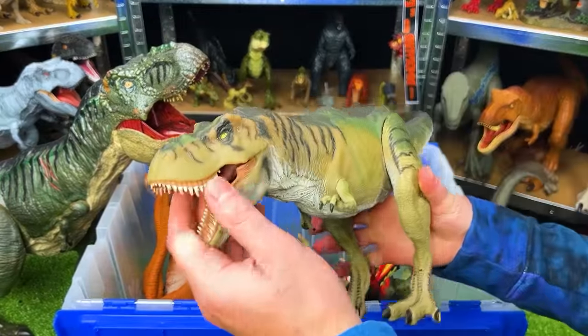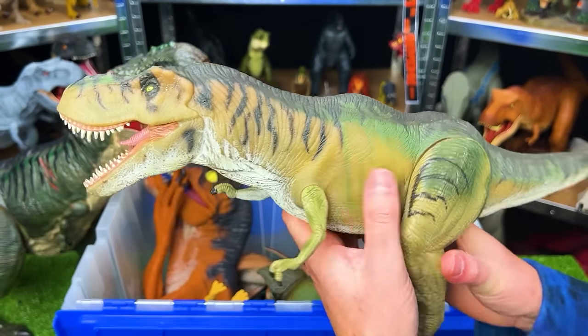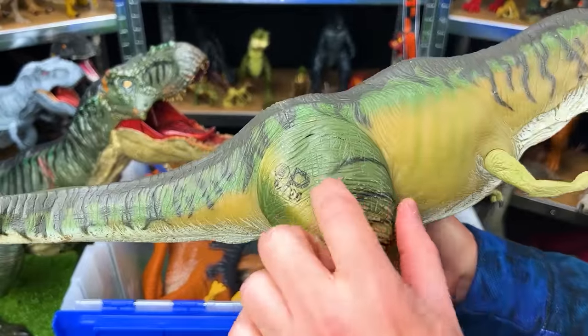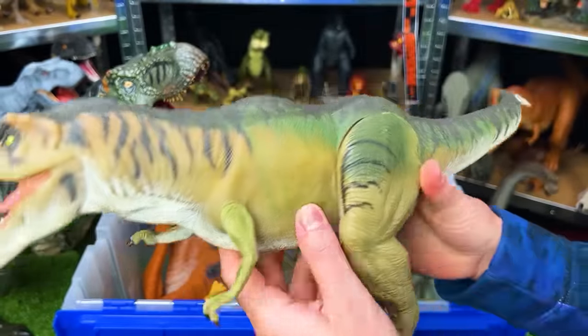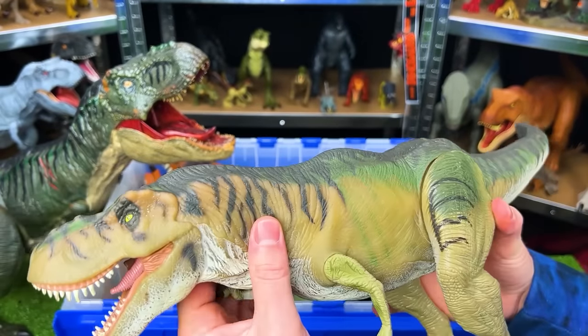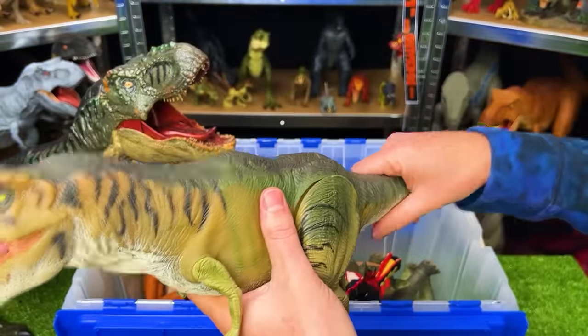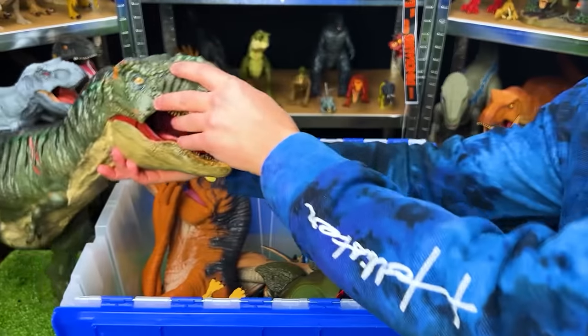Next up is the 1997 Jurassic Park Lost World Thrasher Tyrannosaurus Rex. This T-Rex has hard plastic legs — the entire leg on both sides — and the arms are hard plastic too. The rest of the body is soft rubber, and when you move the tail it actually swings its head back and forth.